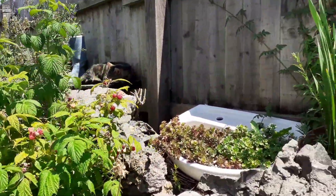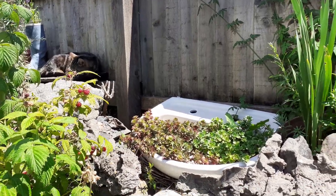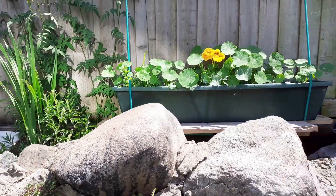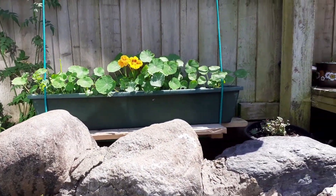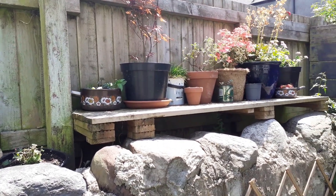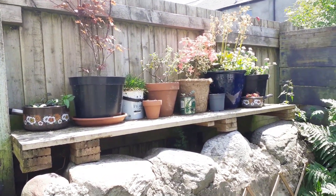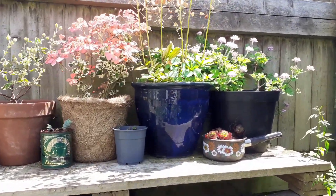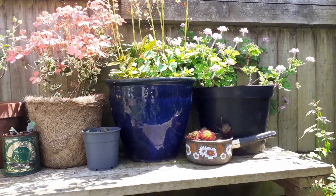Oh, sleeping cat at the back there! A sink planted up with some more sedums. My back fence here with some nasturtiums and a few other pots, including right at the end a rose-scented geranium, which is really really lovely.